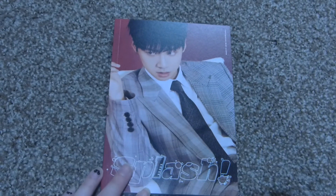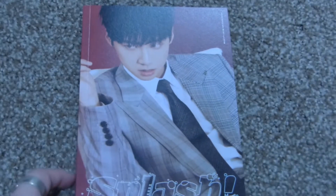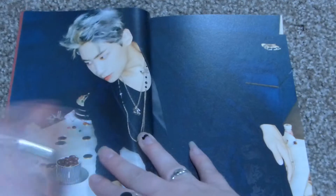So this is the photo book. Let's see if I can zoom in a little bit more here. Here he is — he looks very good. The gray hair, I love it.